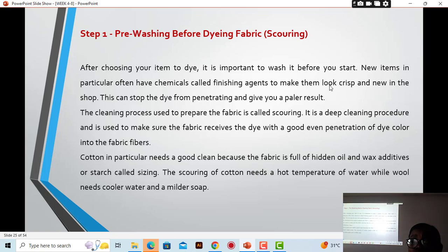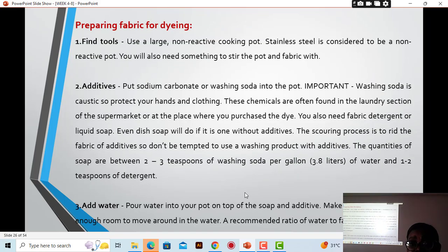In the pre-washing stage, chemicals are also used to clean the fabric properly — a deep cleaning procedure — to make sure the fabric receives the dye with good, even penetration of dye color into the fibers. If the fabric is sitting in the color at the same time and some parts come out lighter, something is happening. Pre-washing removes all oils or stains that may become a resist and prepares the fabric for dyeing.